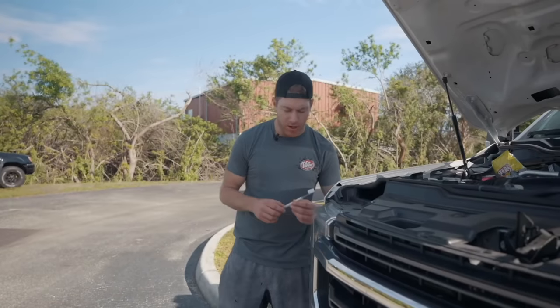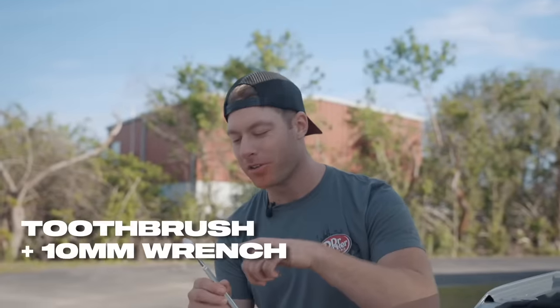Have you ever found yourself wrenching on your car, needing a 10-millimeter wrench, plowing a bag of Flamin' Hot Cheetos and drinking a Dr. Pepper, and realize — dang, I really need to brush my teeth? Well, now's your chance. I'm talking Dr. Parker 10-millimeter tool brush — a toothbrush on one end, a 10-millimeter wrench on the other. CNC billet aluminum, baby. Lifetime warranty. Get them now at CletusMcFarland.com.